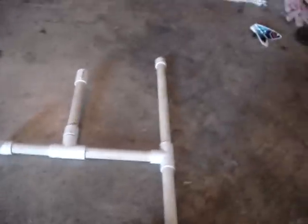Hi, this is Blanda, and this is the tutorial for how to make a water rocket launcher for your water rocket that hopefully you made in my last tutorial.